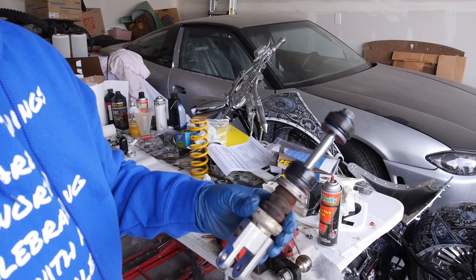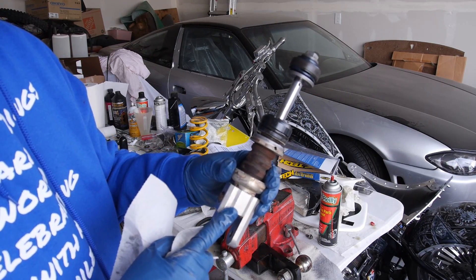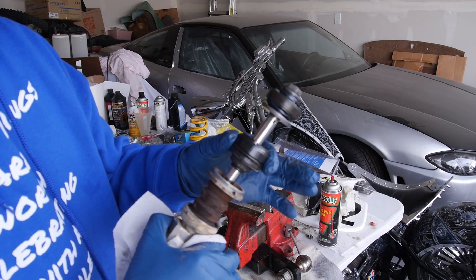Here's what the shock shaft looks like once you pull it out of the housing. You've got the clevis — the bolts to your linkage — this cap that holds the spring, your bumper, the dust cover, and this little part right here is what's called the seal head.